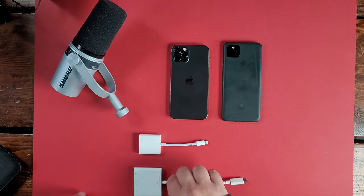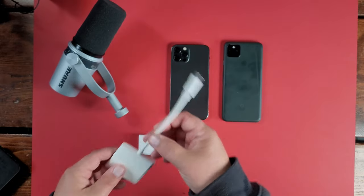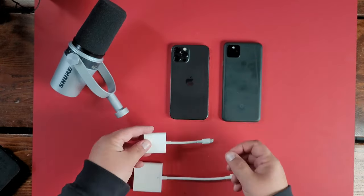This particular one right here is a lightning to USB-A. You can see right there at the bottom, that's where the USB-A goes, and right here goes into the back of your iPhone — no problems at all. And if you have a USB-C device, this is a USB-C where you have the A at the bottom, and then obviously the USB-C that goes into the bottom of your phone. So those are the two adapters that you need.